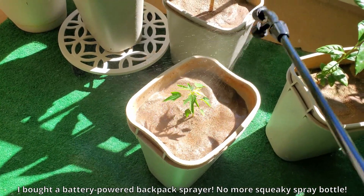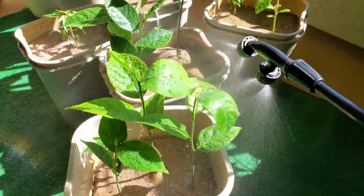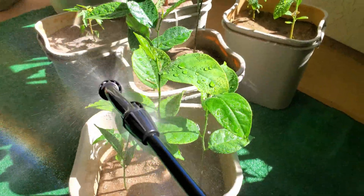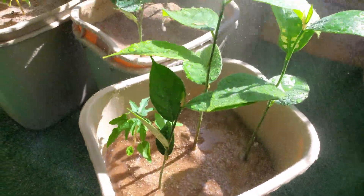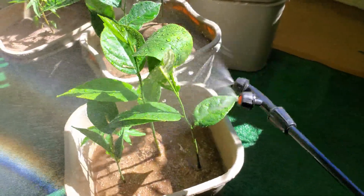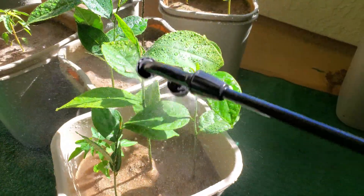I bought a battery-powered backpack sprayer — you won't be hearing much of that squeaky water bottle anymore. It still has its uses but this is by far a more labor-saving device and it's really fun to play with. I get to wash the leaves of all my plants and also supply a lot of distilled water to this pot. If I were to use just tap water and spray all the leaves, there would just be more and more water spots.